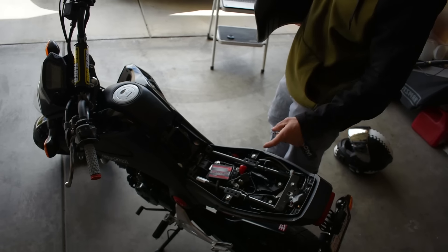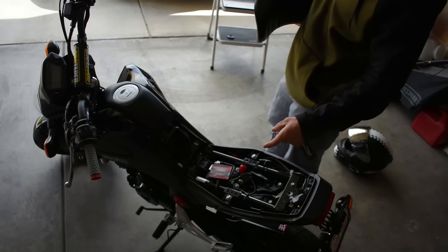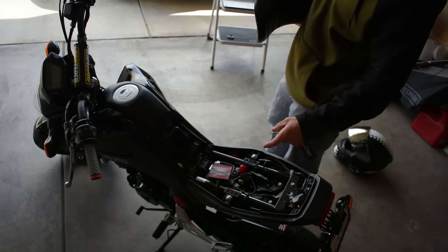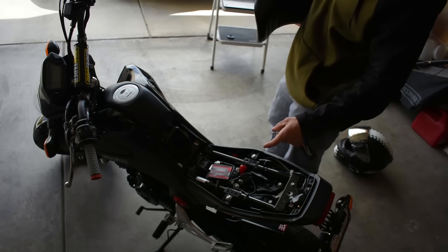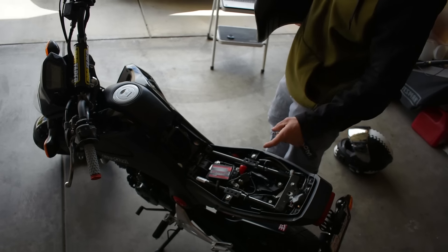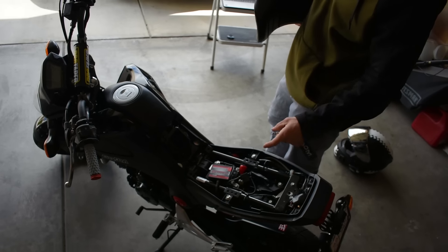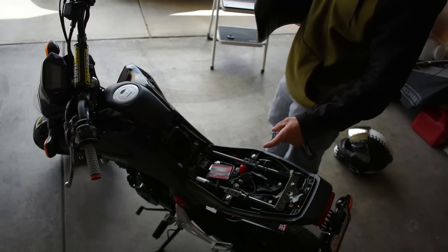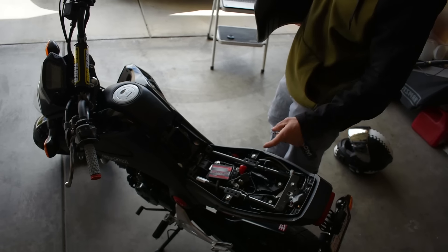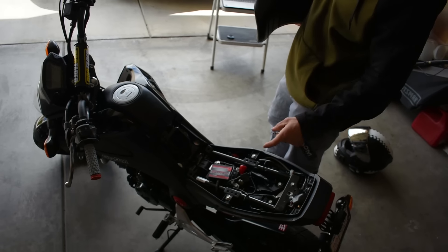Getting further down the list, the next thing serious stunters do is stiffer fork springs. Christian's running 0.65 kg/mm springs, set up for roughly a 200-pound rider. When I compress his forks they go down about halfway, but I'm almost certain mine would nearly bottom out. Every time I ride Christian's bike I'm instantly envious. If you're slamming down after wheelies and want the bike to ride better, stiffer springs are a good idea. The kit itself is about $100, plus $100–$150 for installation — around $300 total.